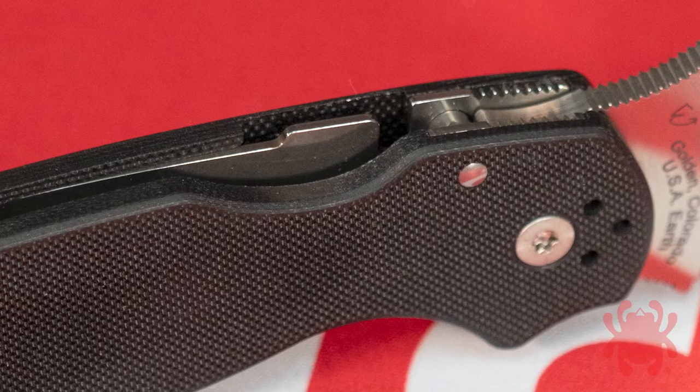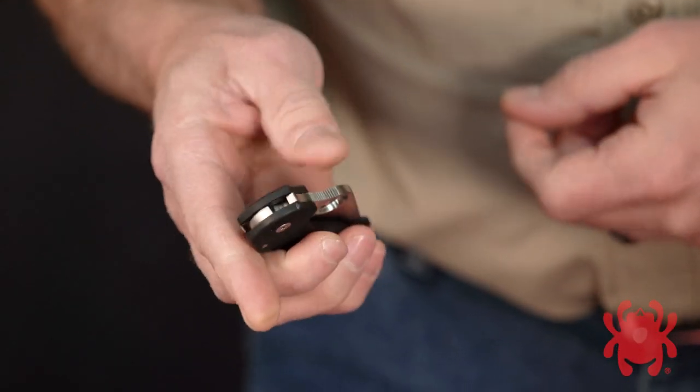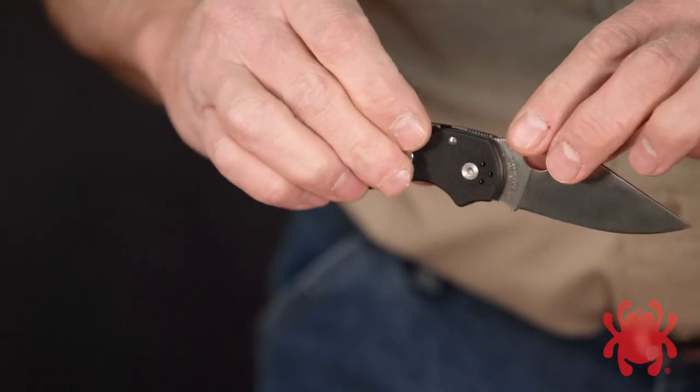Located in the spine of the handle, this high-strength mechanism locks the blade securely open during use, yet allows it to be easily and safely closed with only one hand.